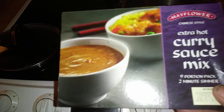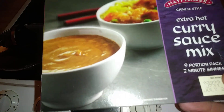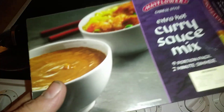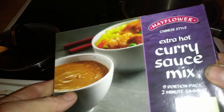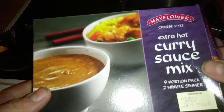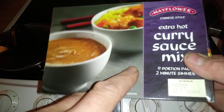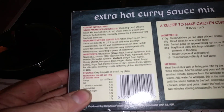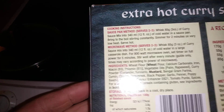Hi guys, it's Tony bringing you another description. I've had things to deal with for a while, but anyway, I thought I'd bring you this. This is Mak Now extra hot curry sauce variety, a nine-portion pack. You've seen the other one which is a medium, so we're going to try this one out. You'll see what's in there — it basically looks the same as the other one.